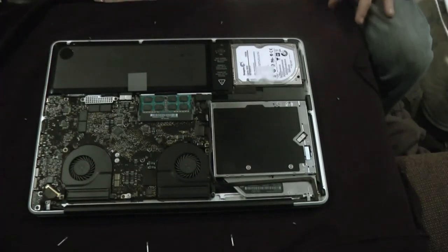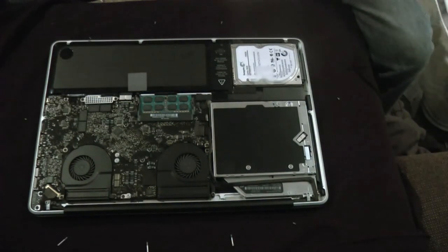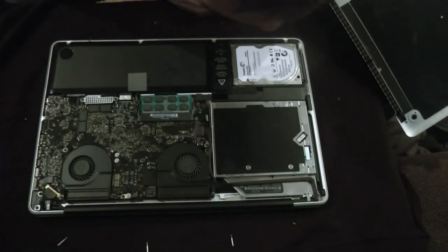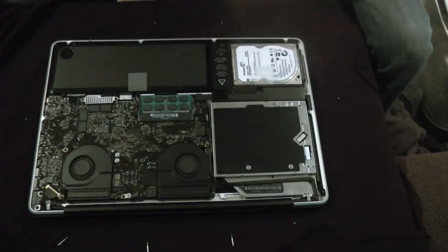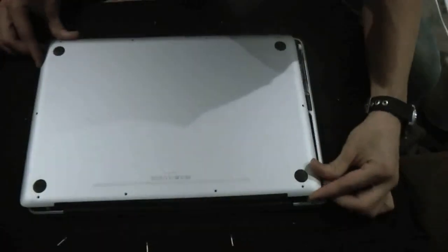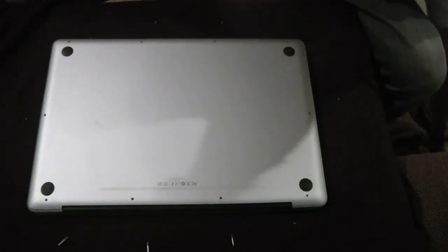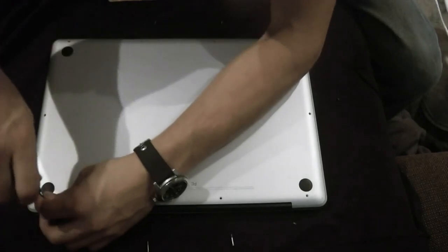I'm debating on getting rid of my optical drive — nobody really uses that stuff anymore. I was also looking into whether I could set up a Blu-ray player, but as far as I know, no MacBook comes with a Blu-ray player installed, which is silly. You can download a program called Mac Blu-ray Player though. So yeah, I was debating on it.